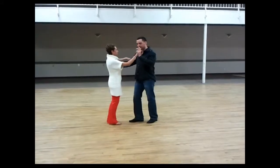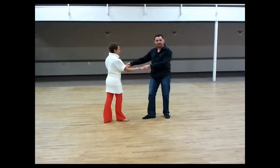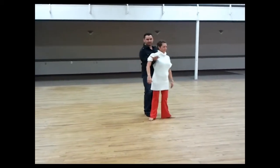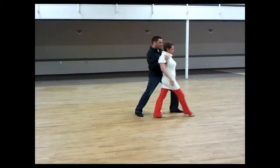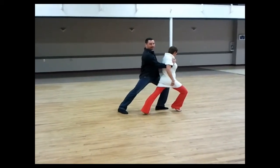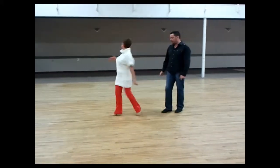Two different ways. So once again, we went 2 and 3. Then I have her continue and 4 and... and let my right hand come under her armpit. First one, we're both going to lunge. 1. So she lunges forward on her right foot, I lunge forward on my left foot. Pull it to 3 and 4 and 1.